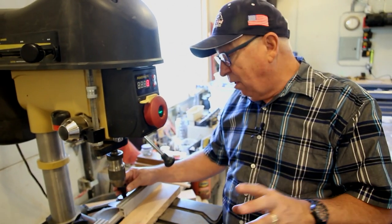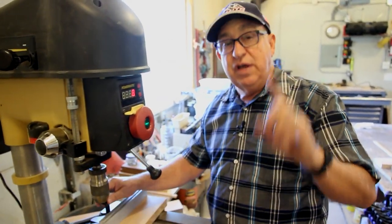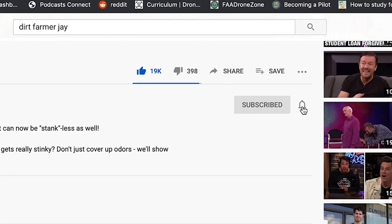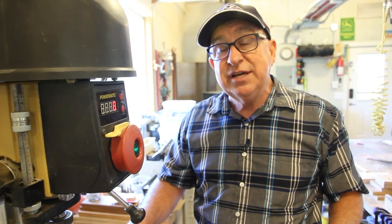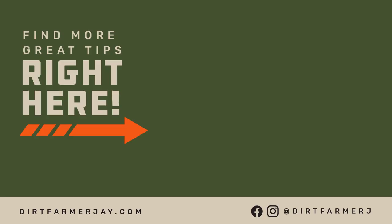If you have a similar approach where you've improved the functionality of your drill press or shop-made fence and you'd like to share it with fellow viewers, do so in the comments below. If you found this video helpful, please like it, and better yet, subscribe to our channel and ring the bell for immediate notification when a video goes out approximately every Friday on subjects around the house, kitchen, trucks, tools, the shop, making projects, and the garden. Until next time, this is Dirt Farmer Jay from DirtFarmerJay.com. We'll see you next time.